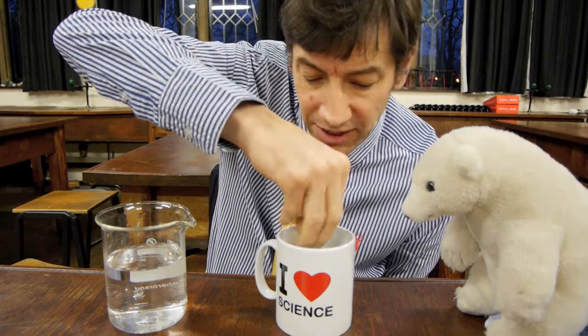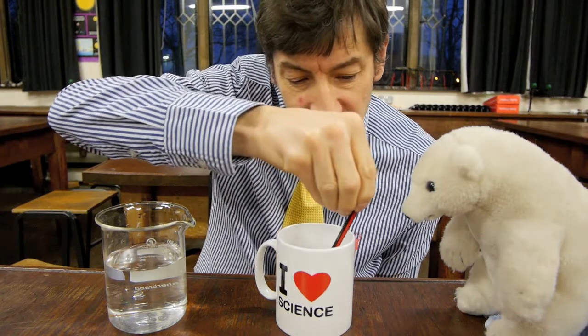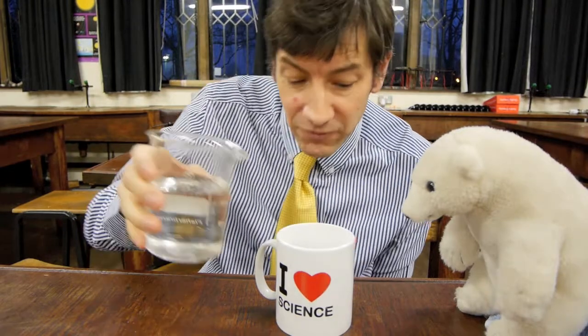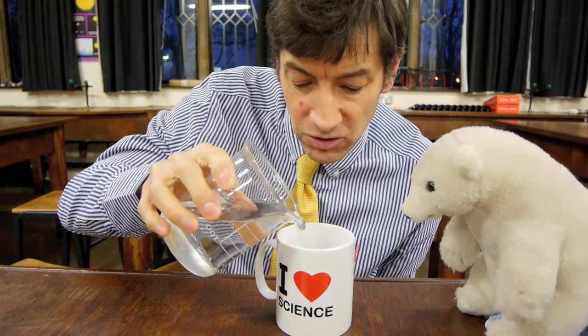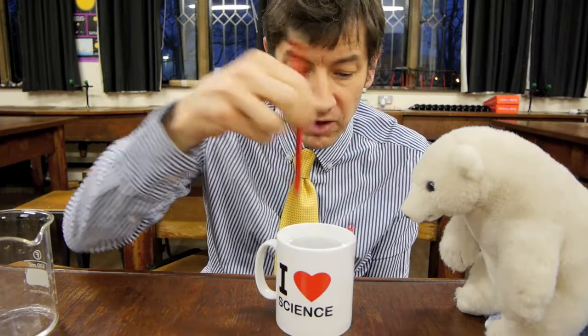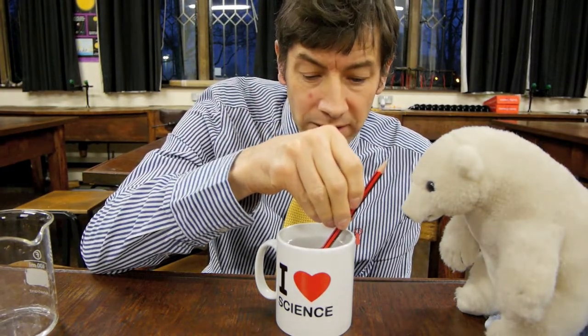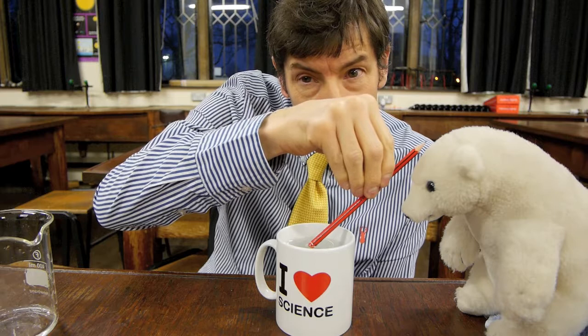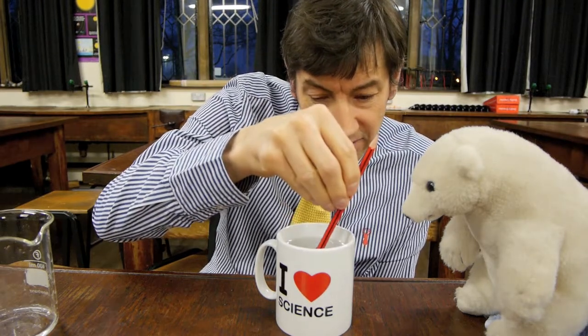Here's the explanation. When the mug is empty and you put the coin in the bottom, light from the room reflects off the coin. If you position your head just so, the edge of the cup is in the way — the light from the coin hits the edge of the cup and any other light passes over the top of your head and not into your eyes. But if we add water, remember that strange bending effect with the pencil — the same thing happens here.